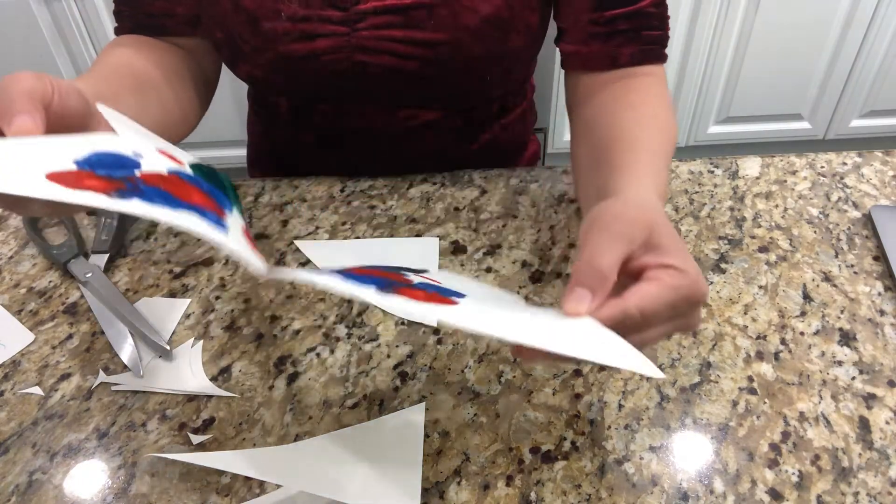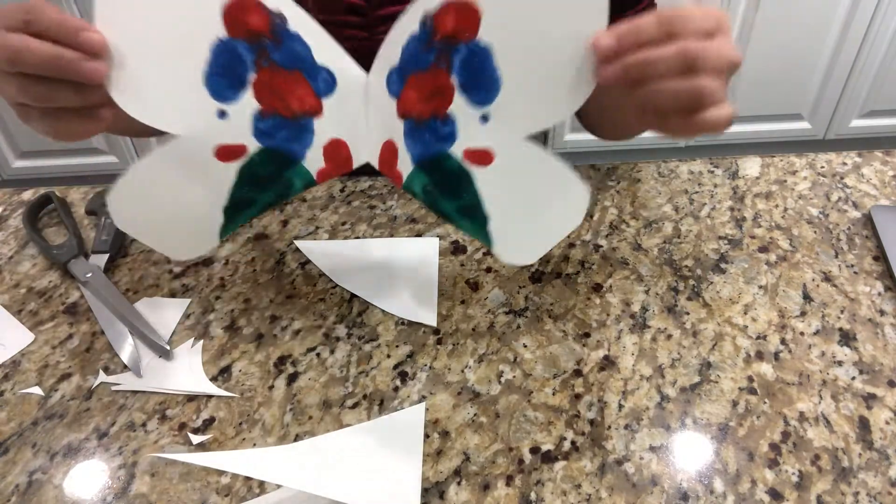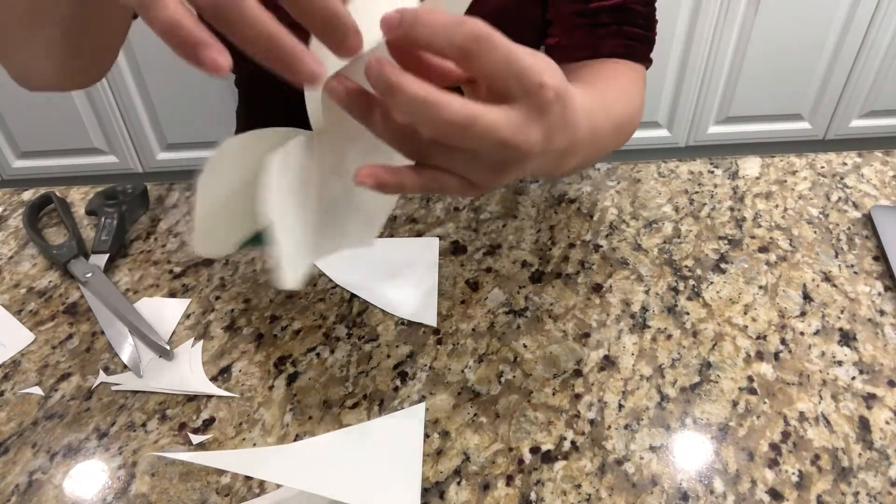So when we open, we're going to get our beautiful butterfly. Flap, flap, flap, flap!